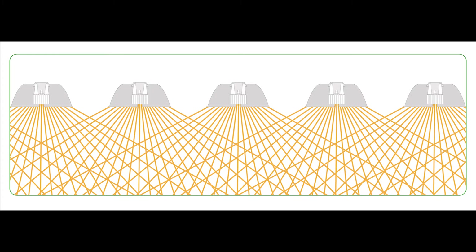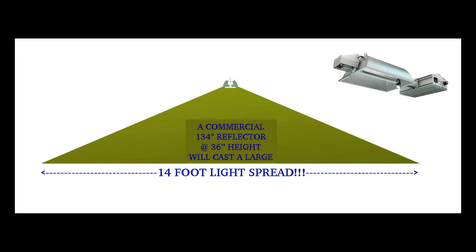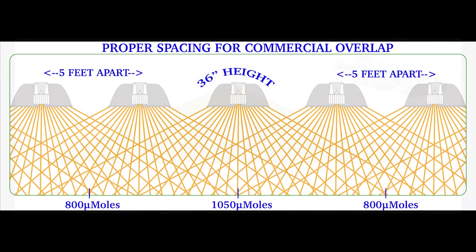Let's examine this commercial overlap in further detail. A commercial reflector at 36 inches distance from any surface will cast a wide 14-foot light spread. A side-by-side array of these commercial reflectors at a height of 36 inches from canopy and spaced with approximately 5-foot centers will give you the precise and correct commercial overlap — delivering about 1050 micromoles directly underneath each fixture and about 800 micromoles in between where the overlap occurs.